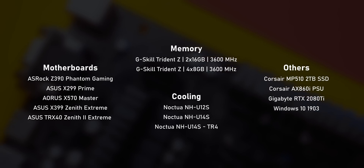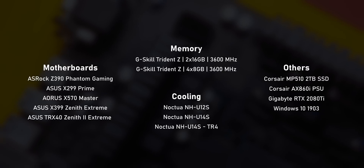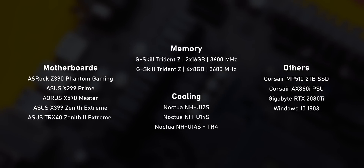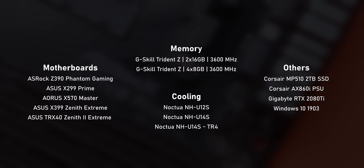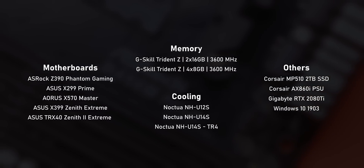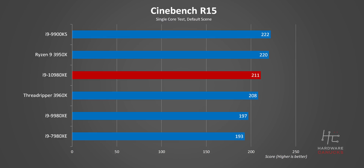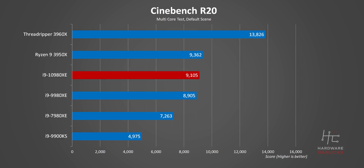Let's get into the benchmarks. Nothing has changed from our test systems versus our last video other than that I covered TRX40 and third-gen Threadripper. I've also updated power consumption data since we found some issues with HWiNFO's stability test load. Keep in mind: the 10980XE is almost $250 more than AMD's 3950X, but $400 less than the Threadripper 3960X — that should give you some idea about where it stands from a value standpoint.